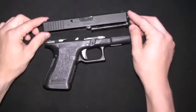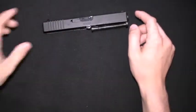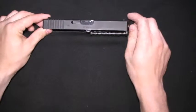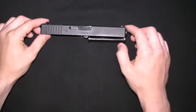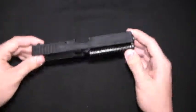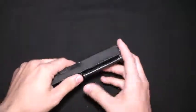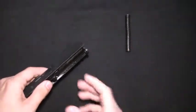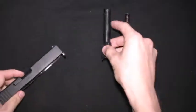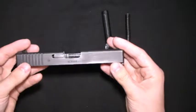I'm going to show you how to do a full takedown, so I'll first take the slide fully apart and then I'll take the frame apart. To take down the slide it's pretty easy — you have the recoil spring, you want to take that out, then the barrel, and then you just have the slide.